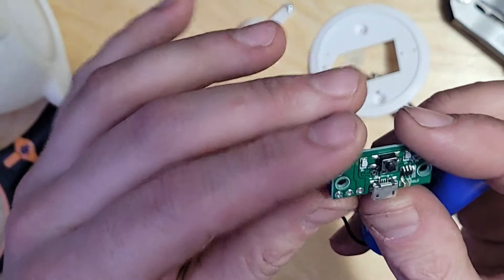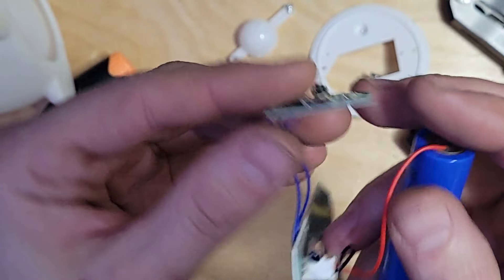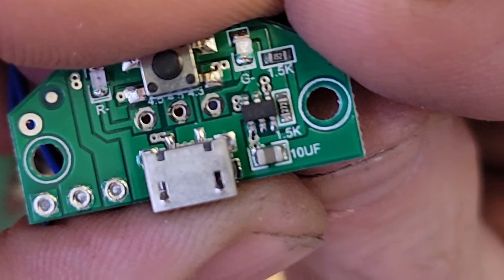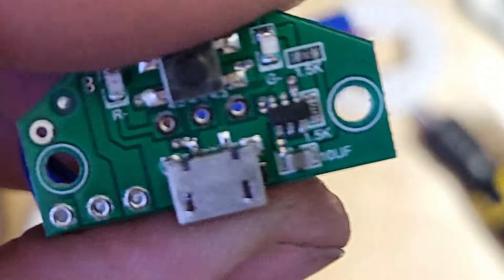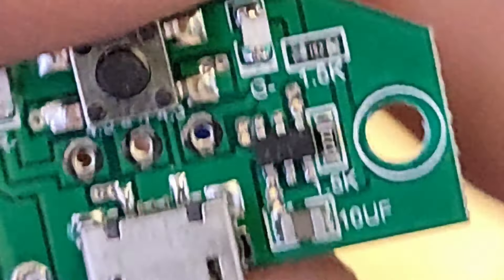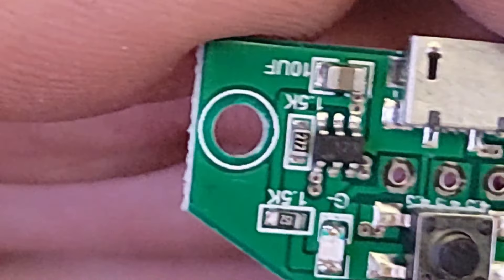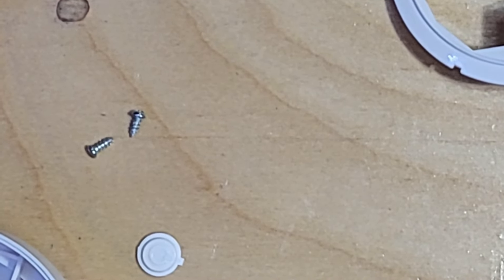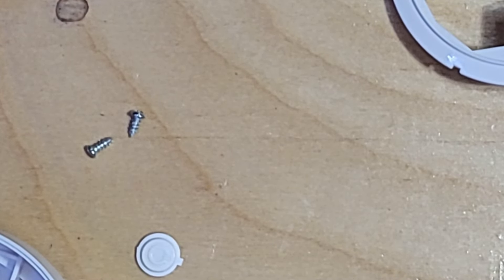Down here we have our charge circuitry and our switch. Let's see how zoomed in we can get on that little chip. You can almost see something — let me zoom in on this as well. It looks like a 17X chip, which I'm guessing is the charge controller. I've never heard of that — let's look it up. Searching: 17X charge controller.